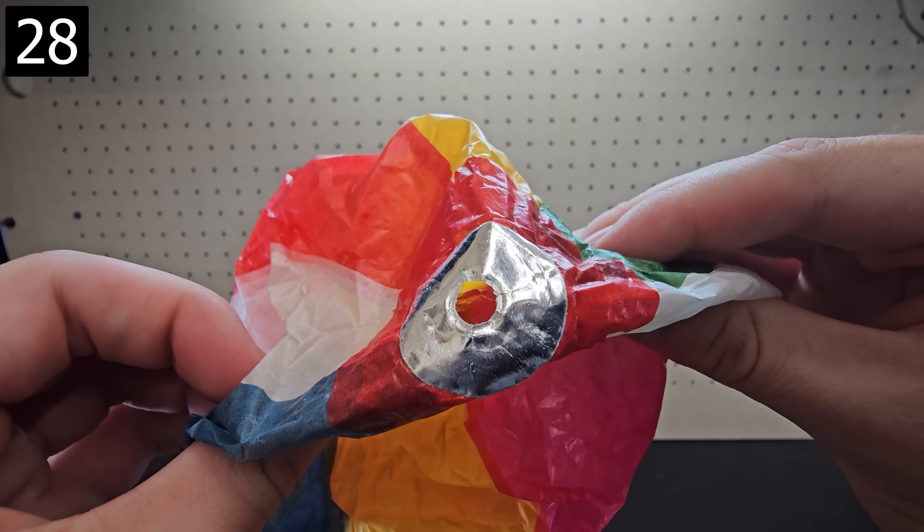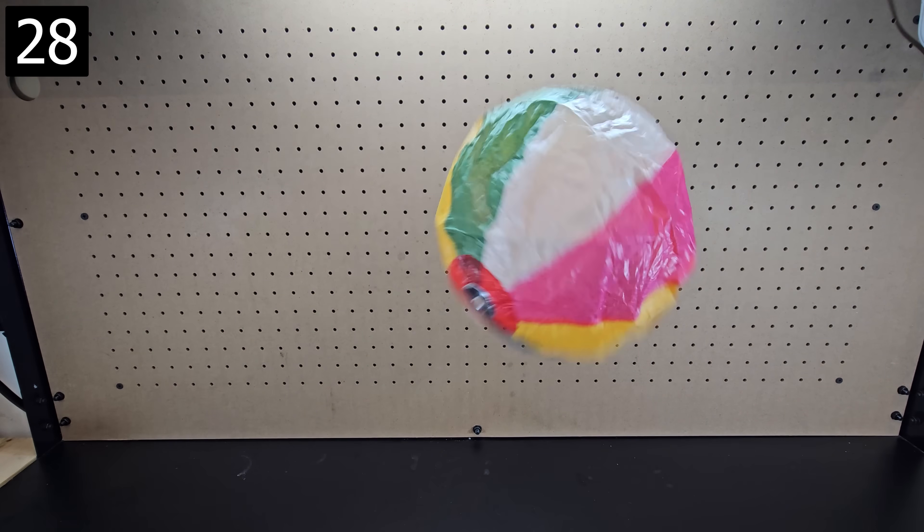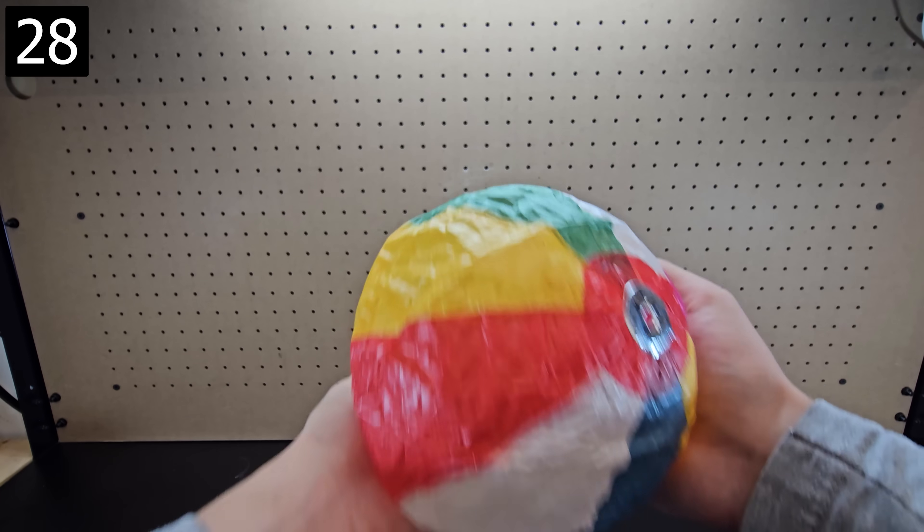Next, this paper ball is a Japanese toy that exhibits interesting behavior. It just has a small hole without any special valves or anything, but repeatedly whacking it will cause the ball to self-inflate.